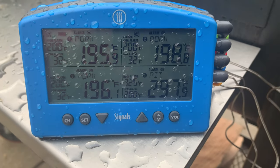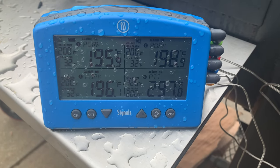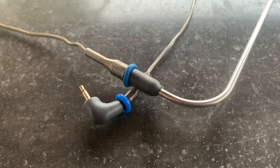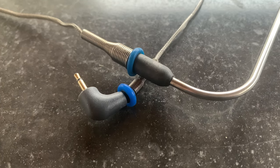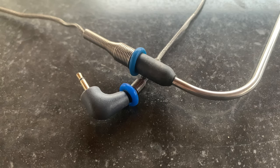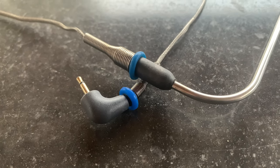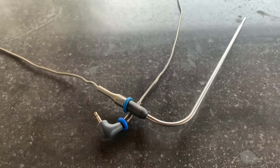The waterproof rating is IP66, which means it's splash-proof. I wouldn't submerge the Signals underwater, but if it's left out in the rain during a cook — like I've done a few times — there's nothing to worry about. ThermaWorks provides silicone rings for both ends of each probe to help tell them apart. Eight are included in the package, giving you a color to assign to each probe visible on both the meat end and the Signals end.